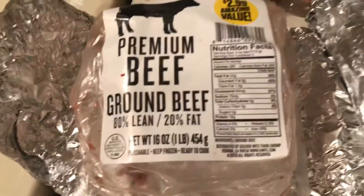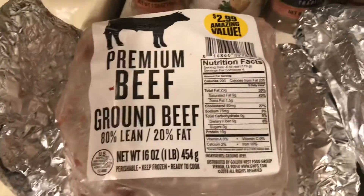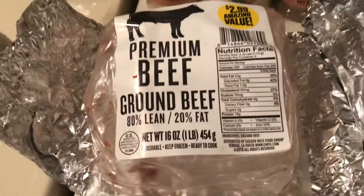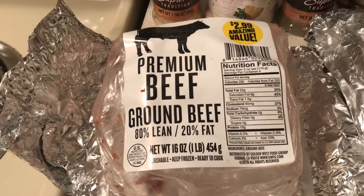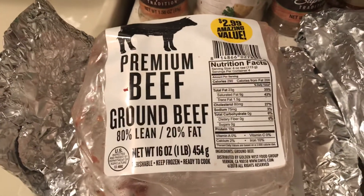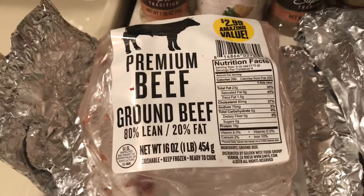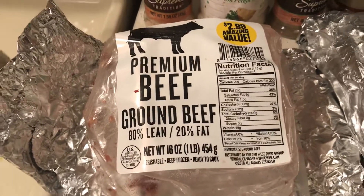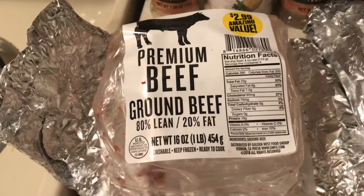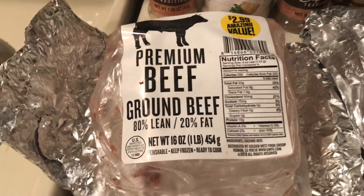I had about a third pound of premium beef I bought at 99 Cent Only for $2.99. I had intended to buy beef patty mix — it's two dollars a pound and has soy in it, but I'm not really wild about eating soy.